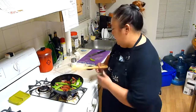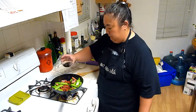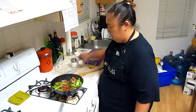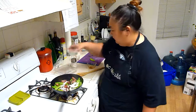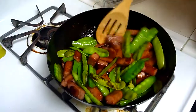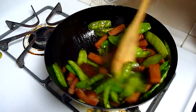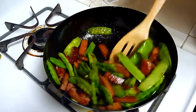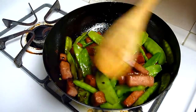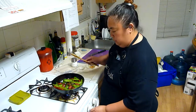Now we're going to add our shoyu and sugar. The sugar is adding that umami flavor to the dish, balancing the salt and the sweet. It's ready to go, so I'll go ahead and turn the heat off.